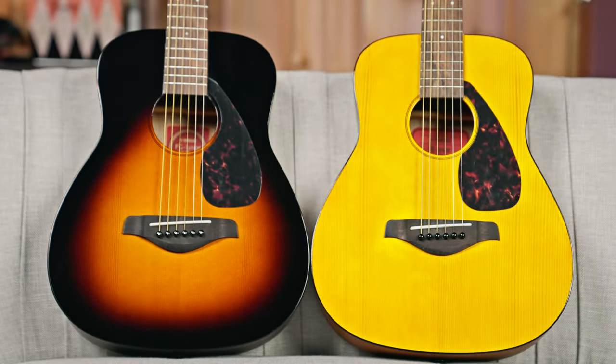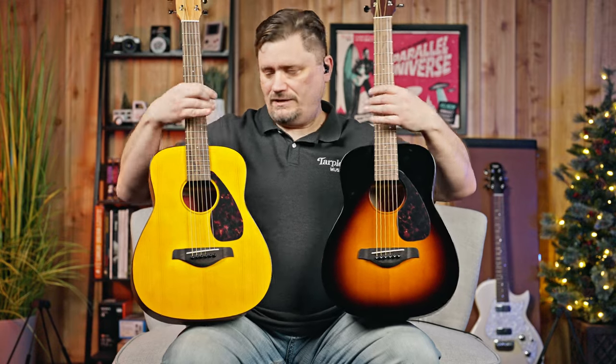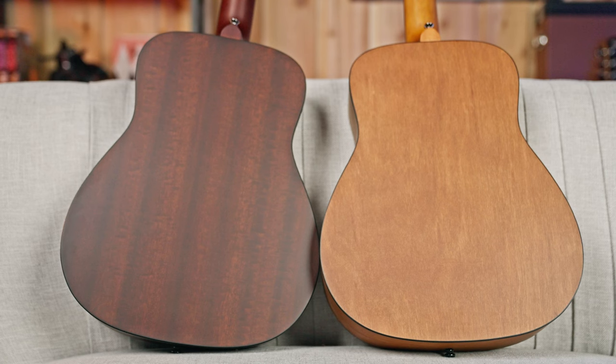What I have here is the Yamaha JR1 and the Yamaha JR2. These are both three-quarter folk-style guitars, and there are a lot of similarities with just a few differences. They both have spruce tops, but the JR2 has a nice burst finish. The back and sides use locally-sourced tonewoods — basically the best tonewood they can get locally at the time.